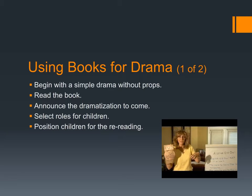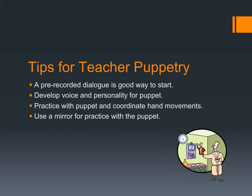You can use books for drama. Begin with a simple drama without props — read the book, announce the dramatization to come, select roles for the children or allow them to select roles themselves, and then position children for rereading. For example, a teacher might do a dramatization of The Wise Old Owl herself, and then a natural next step would be to allow children to act it out — even at centers, where you say, 'We're going to have the puppets out, and if you want to act out The Wise Old Owl, you'll have an opportunity to do that.'